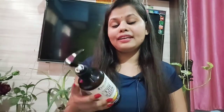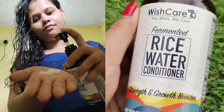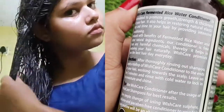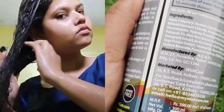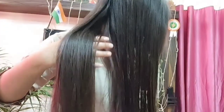Use this conditioner just like a normal conditioner. First shampoo your hair, wash it, then take 3–4 pumps of this conditioner and apply it on your wet hair from mid-length to ends. You can also apply it on the roots. Leave it on for 10–15 minutes, then wash it off with normal water. After washing, I got a really great result — I seriously loved this conditioner.